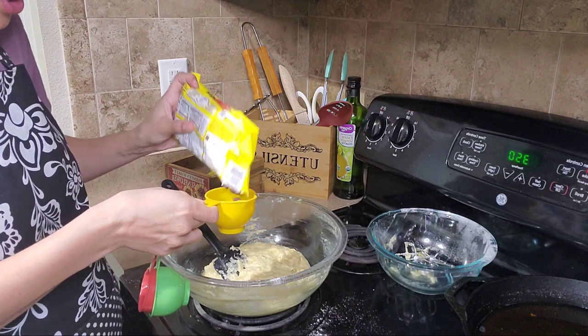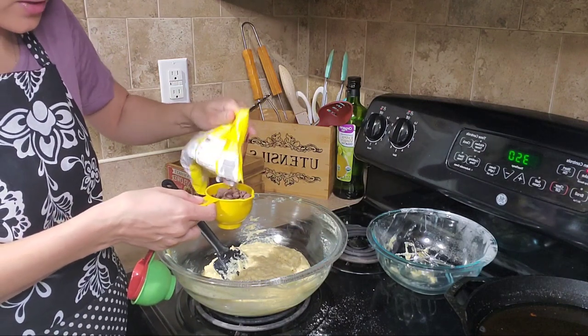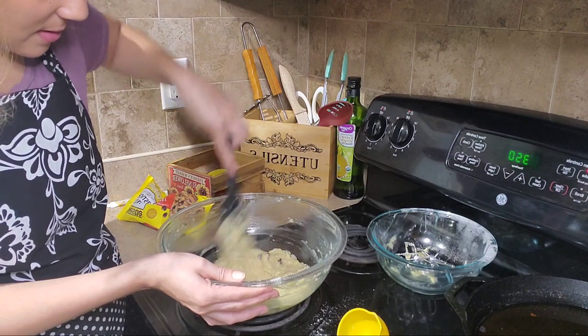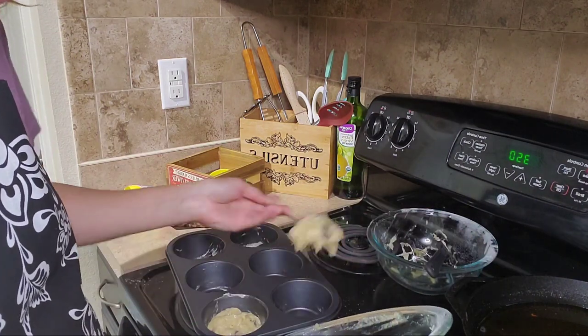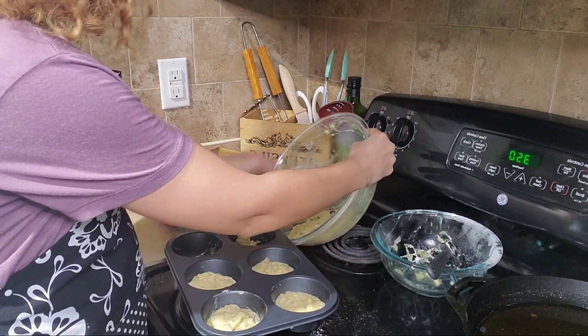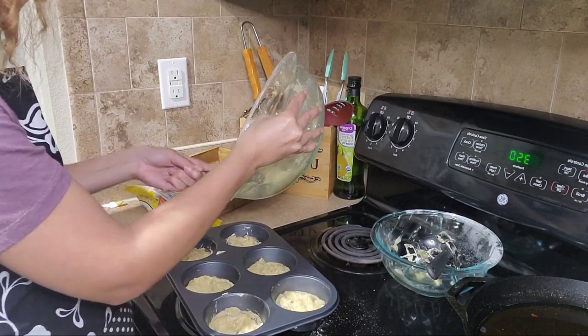We're adding about half a cup of chocolate chips — honestly I never really measure them, I just add a good amount. Now we're going to take our pan and fill it up. My muffin pan is full and I have a little bit of batter left to make about two more big muffins, so I'm going to go ahead and stick these in the oven.